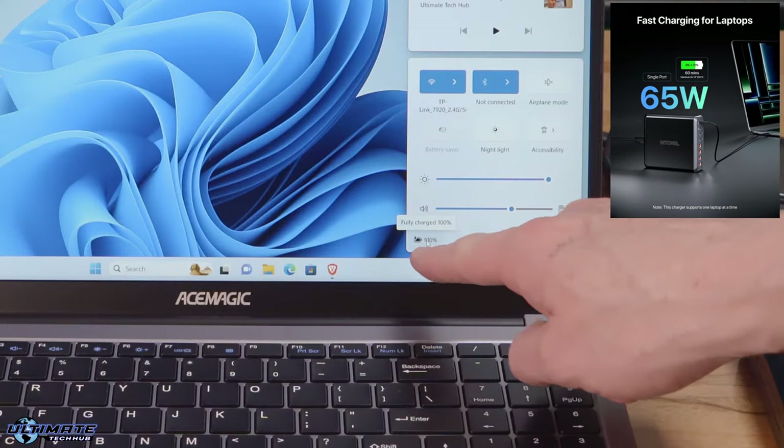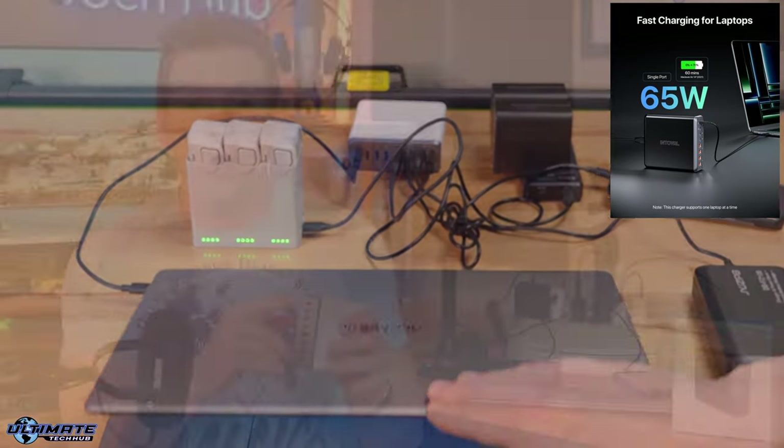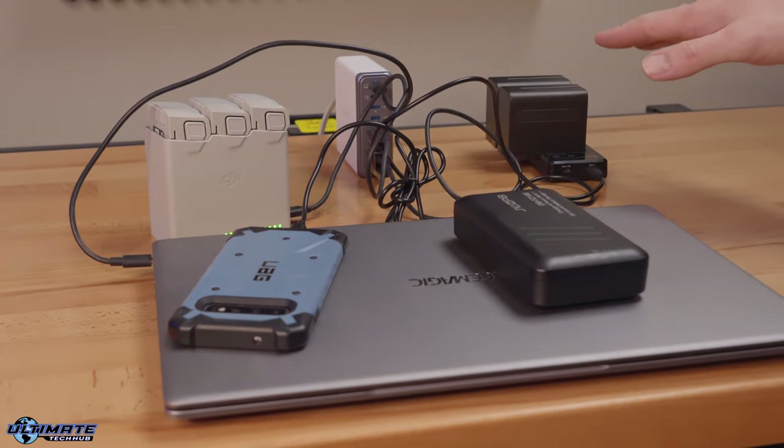There are some awesome features about the K44 so let's go over them. The 65 watt ports can fast charge a laptop from zero to 70% in about an hour. One thing to note: you can only fast charge one laptop at a time. So the second 65 watt port will default to a 20 watt port which can still fast charge a phone.